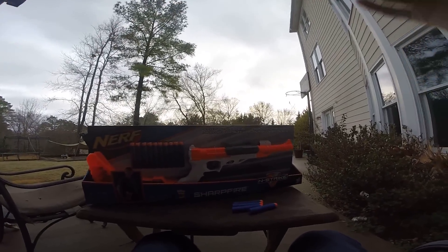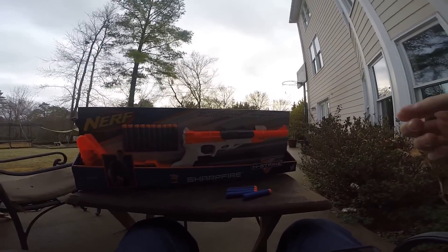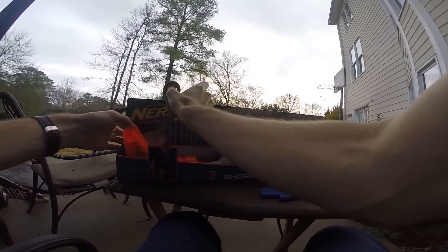Hey guys, it's Track, and we are using a new camera with a new setup. This is one of my Christmas presents — it's my big one from the Draculina, and it's a GoPro. We are obviously here to review this.